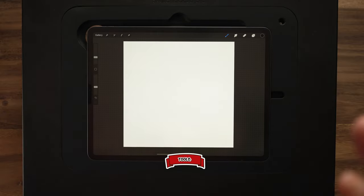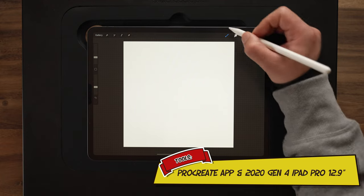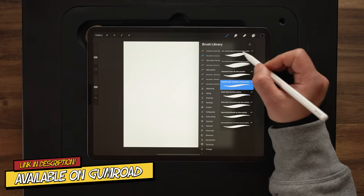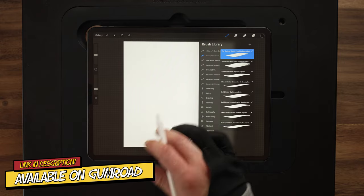All right guys, so let's go ahead and draw this Mohawk skull. Starting out, I'm using a 4,000 by 4,300 DPI canvas. For my brush, this entire tutorial, I'm going to stick with my cartooning brush set that's available on Gumroad right now. And to begin with, I'm going to start out with my sketch pencil for the sketching stage.